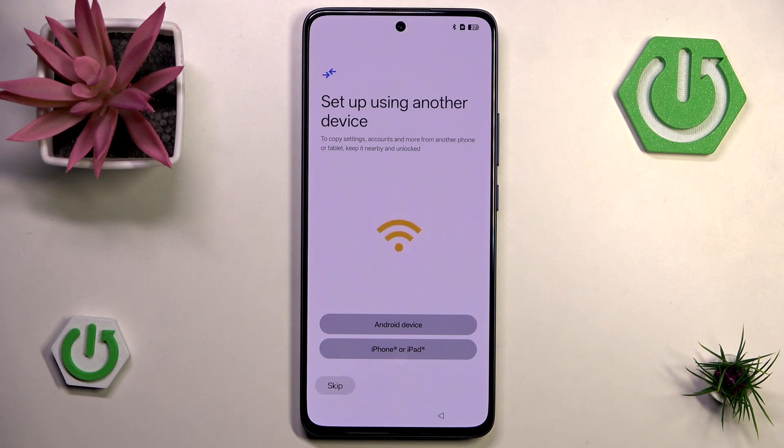Now we have the option to set up our phone using another device. So if you're coming from an older device like an older Oppo or even something like an iPhone or iPad, you can do that here. I'm not going to do that though because I don't have any old device right now. If you're wondering how to go through this process, we do have a tutorial on our channel.